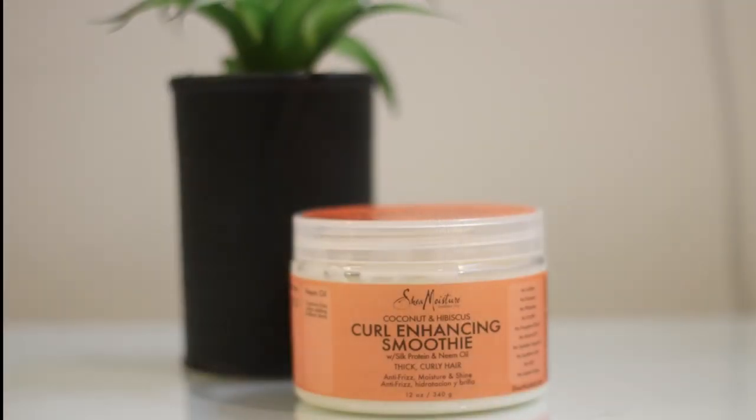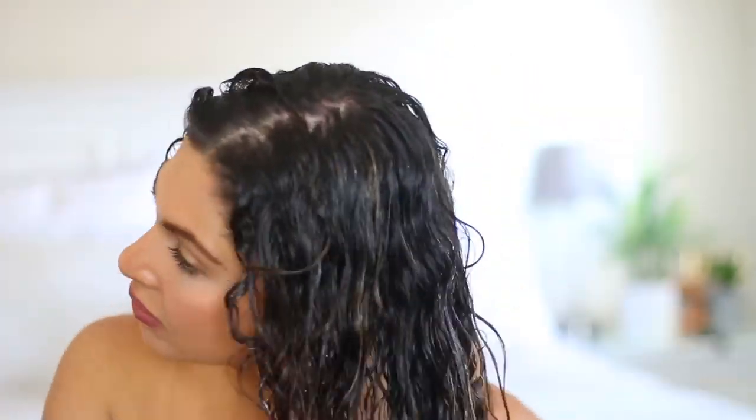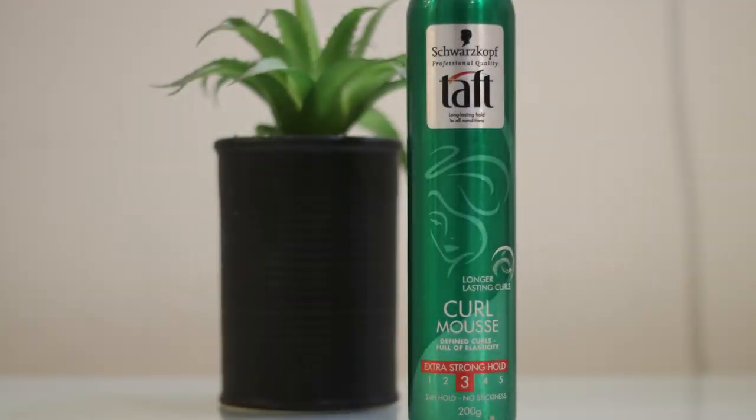Your hair is just going to dry like that. Then I'm going to use my curl enhancing smoothie — scoop a chunk out and just kind of comb it through your hair with your fingers. By the way, the smell of this stuff is amazing — like when I say amazing, I mean amazing.